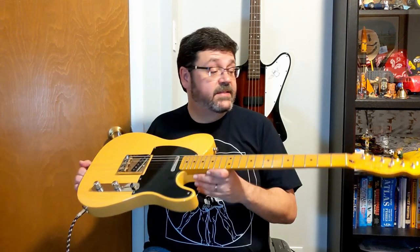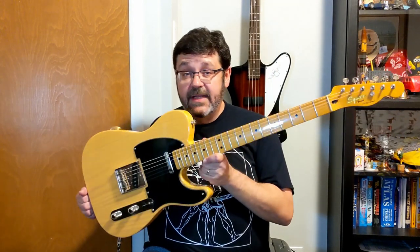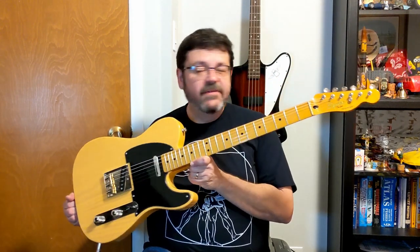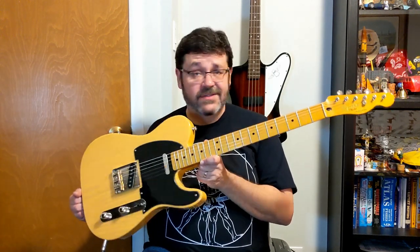Hey Music Lovers, welcome back to the channel. This time we have a guitar I'm particularly fond of, the Squier Telecaster. This classic 50s model Telecaster belongs to my buddy Babool from PeaceFrog's Den. They have this as sort of a studio guitar — anyone can use it if they need, or pick it up and just play along if it strikes them with the inspiration.